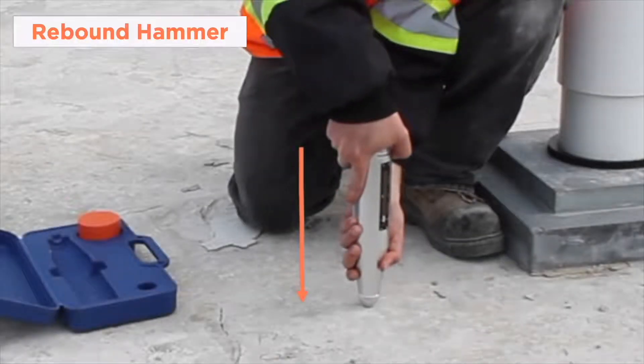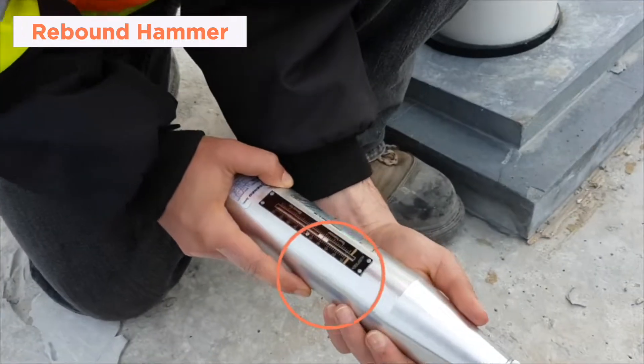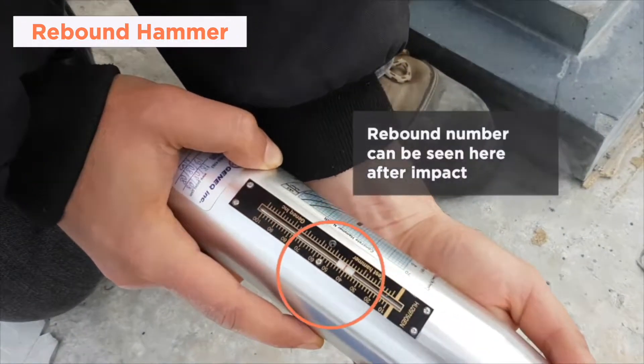When using the rebound hammer, the hammer is pushed towards the surface and causes a latch to release and measure the rebound of the spring-driven mass. The output is then referred to as the rebound number. The higher the rebound number, the higher the quality of concrete.